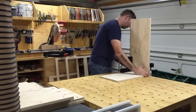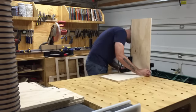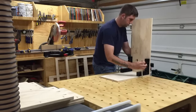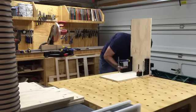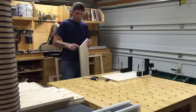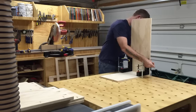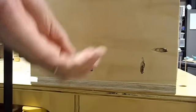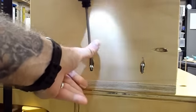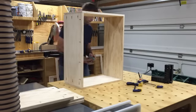Assembly of the cabinet boxes is pretty straightforward — the key is to make sure your parts are aligned and square. My multipurpose table comes in handy here, and I also use Rockler's Clamp-It squares to give me a 90-degree reference surface. Once everything is lined up, I add glue to one side of the joint, clamp it down, drive in the screws, and repeat for the other side. Before you know it, you've got a box. Once all four sides are complete, I check for square again before moving on to the next box.